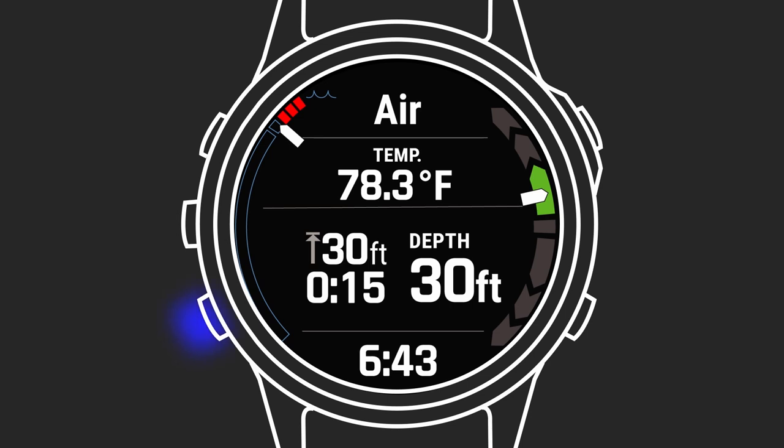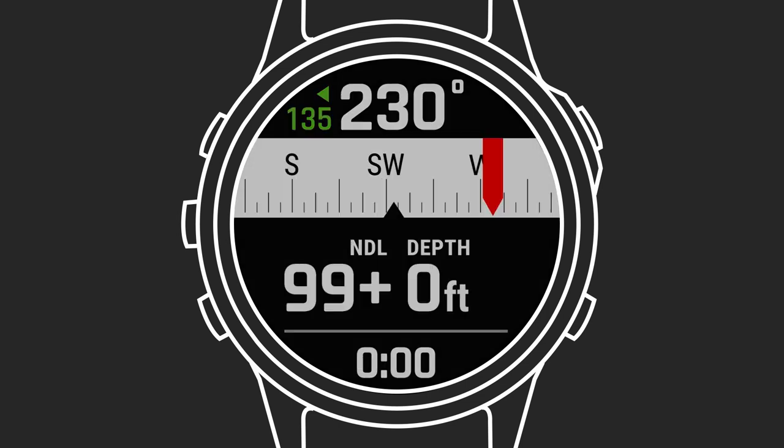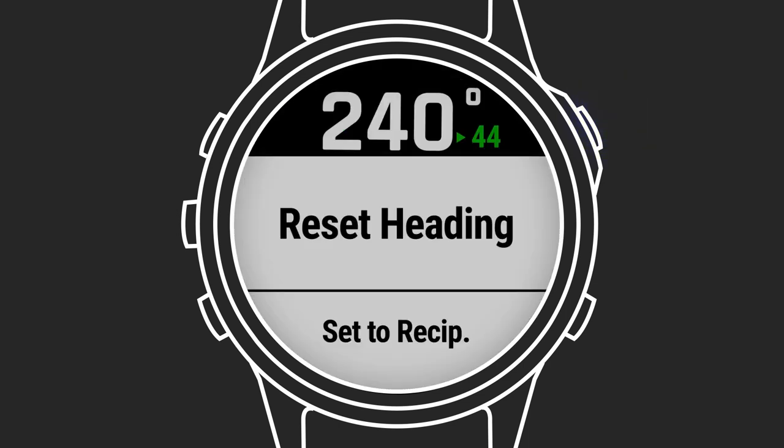From the main page, you can press the down key or double tap the screen to view the dive compass. The compass indicates your directional heading. Your set heading shows in green on the compass tape with an upward pointing arrow. Your reciprocal heading will show in red on the compass tape with a downward pointing arrow. At the top, you'll see the degrees and direction to get you back on your set heading. Press the start key to reset the heading or to easily change to 90 degrees left or right, or switch to the reciprocal heading.